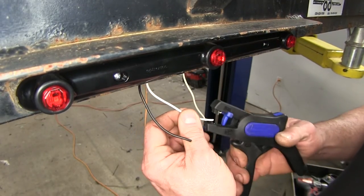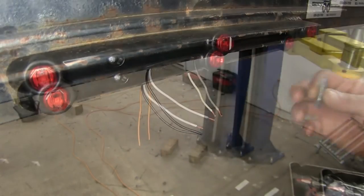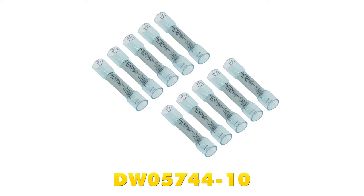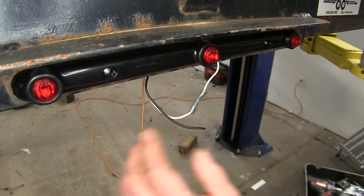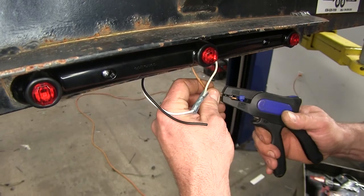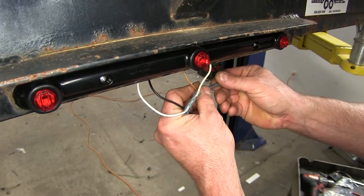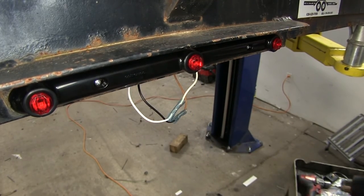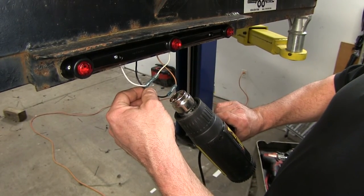So we'll go ahead and attach our white to white — strip them back. We're going to use some heat shrink butt connectors that are available on our website, part number DW05744-10. Crimp our white to white, then strip back our brown wire, which is our tail light running light, and the black wire from our lamp, and put a butt connector on that one. Then we can heat them up — it's going to help seal out any kind of moisture and corrosion.